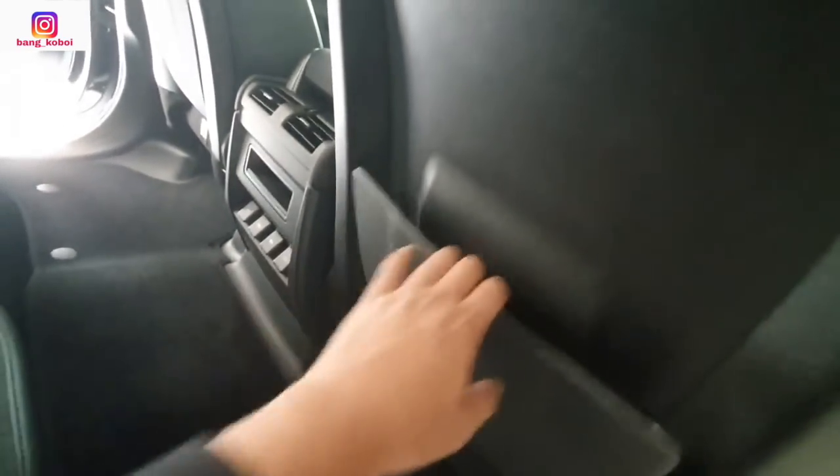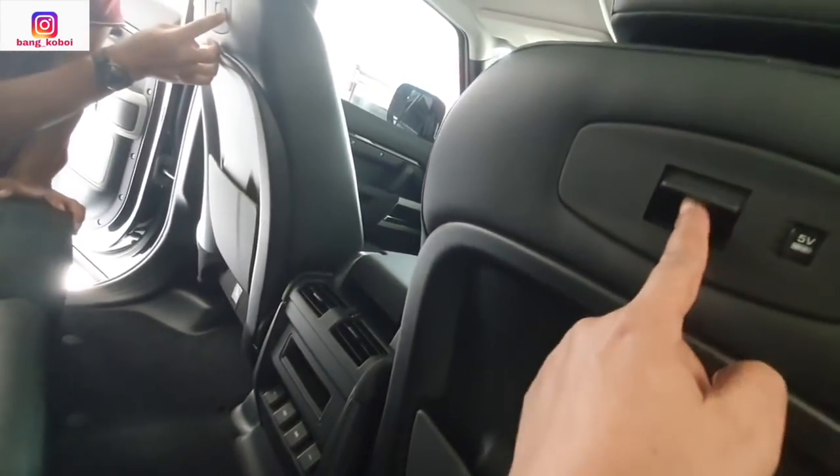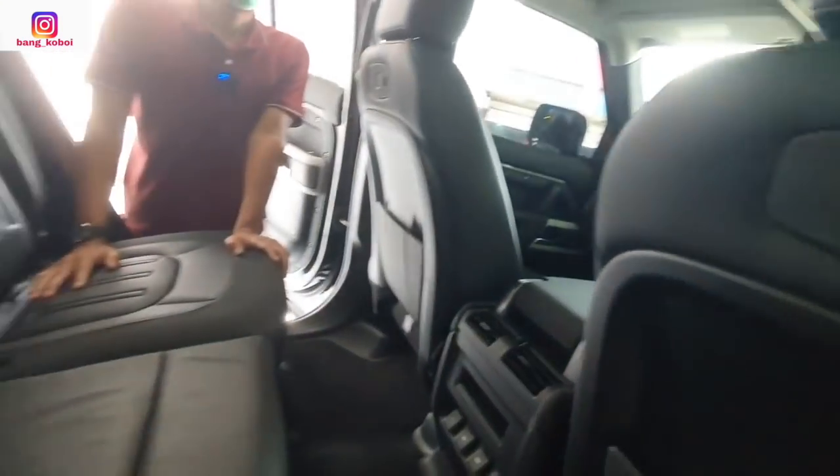Set pocket-nya keras nih. USB juga di sini untuk 5V. Banyak banget USB-nya.